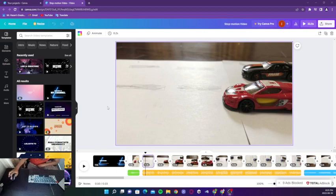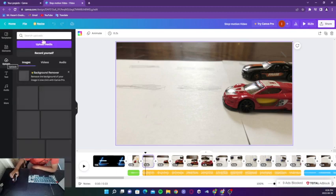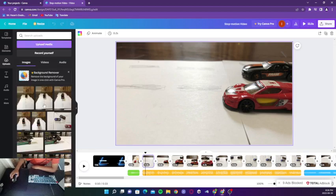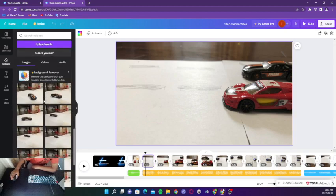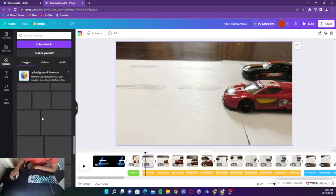Basically, first to make this you gotta take a bunch of pictures and put them in one by one. How you do that is you go to upload, then click upload media, and take it from your files. As you can see here, a bunch of photos from the stop motion I made for you guys.